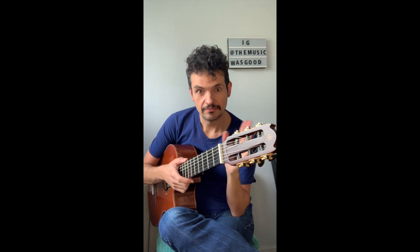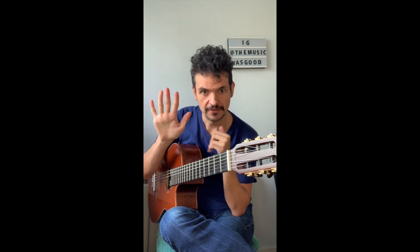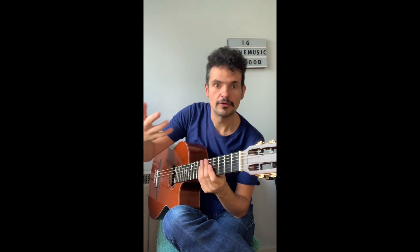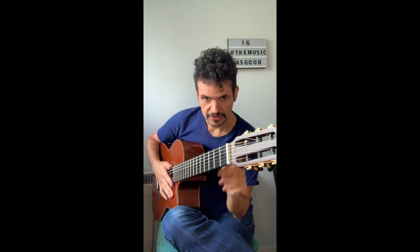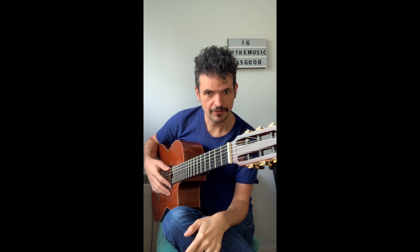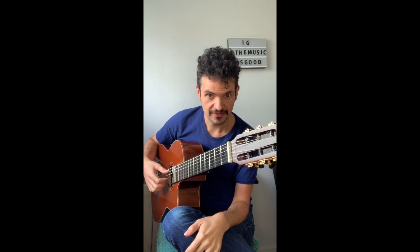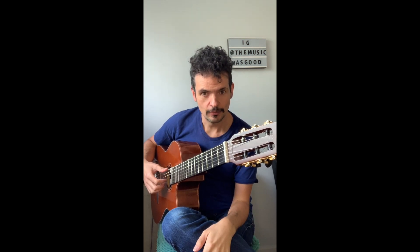The key to getting a good sound and good technique when playing arpeggios is being very aware that each finger has its place, especially on the right hand — or the left hand if you're left-handed. So let's come up with simple rules. The thumb will be playing the sixth, fifth, and sometimes even the fourth string. That's the home of the thumb.